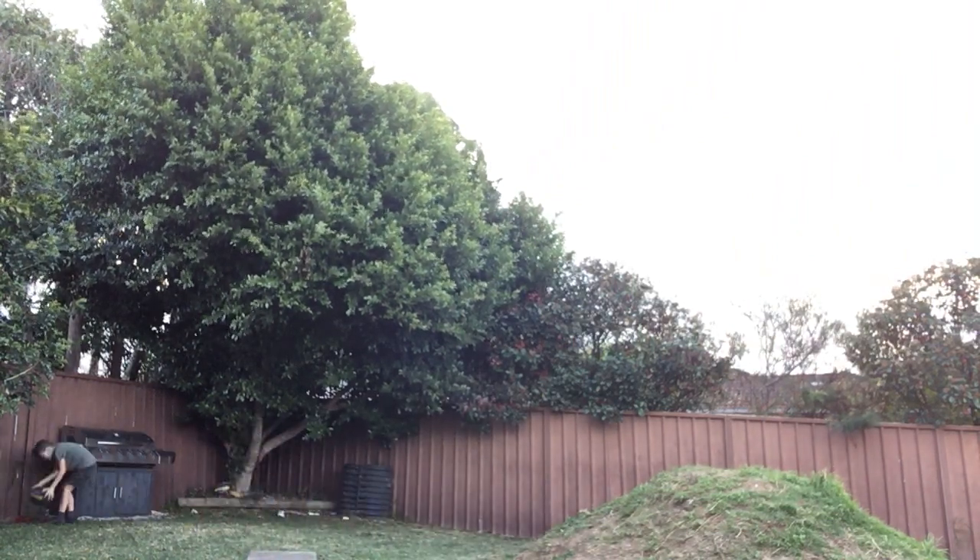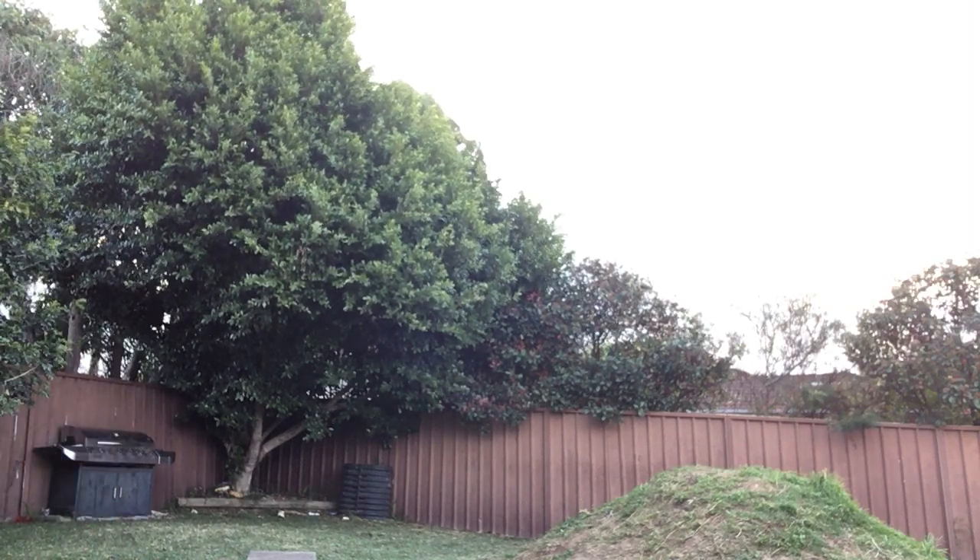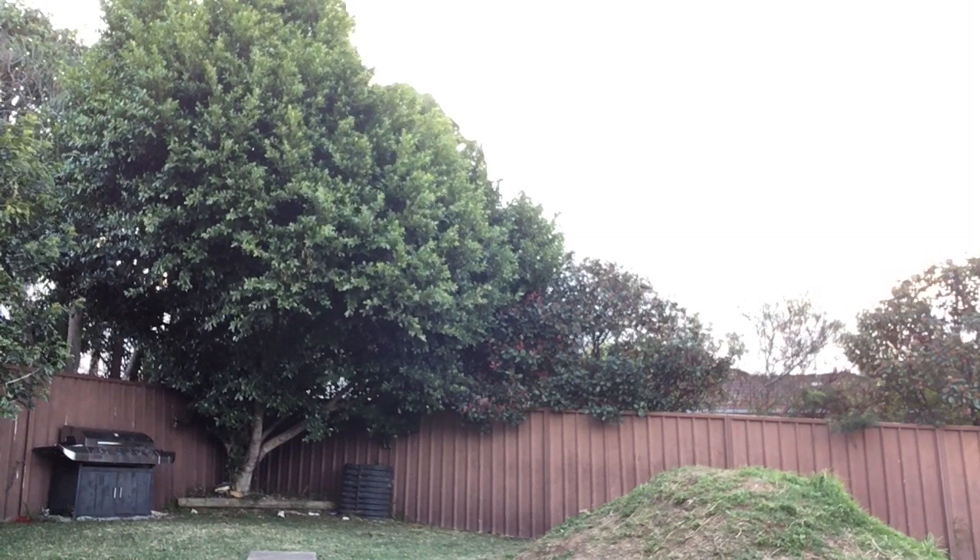We're playing the whole game, we're not practicing. Yes we are. Look at my big kicks. I haven't even had practice time. Look at my kicks.